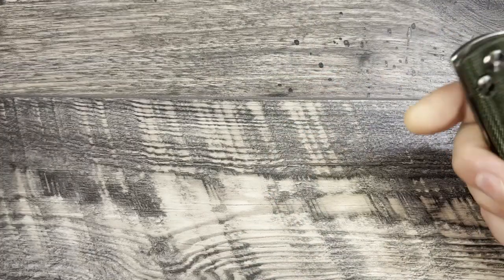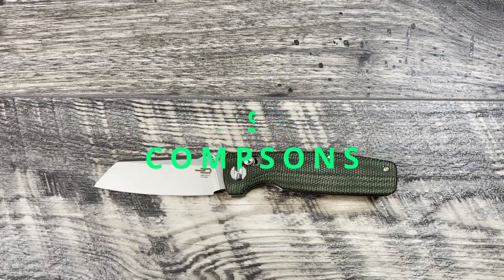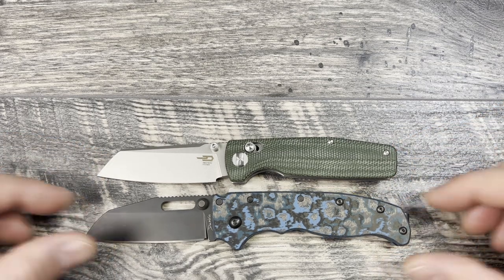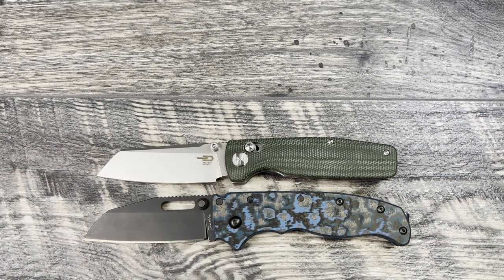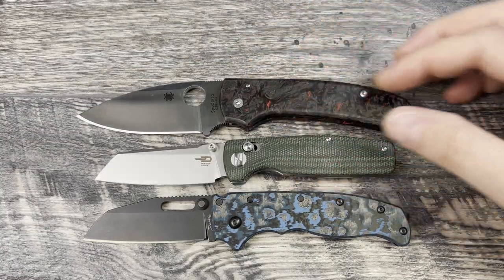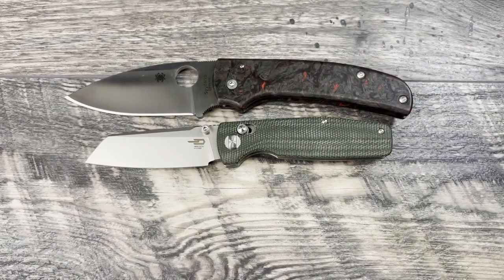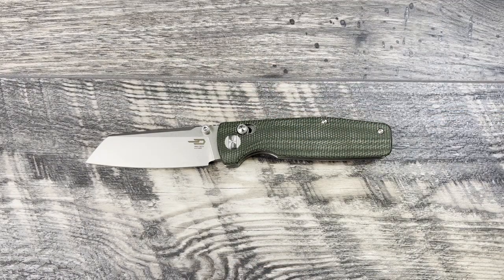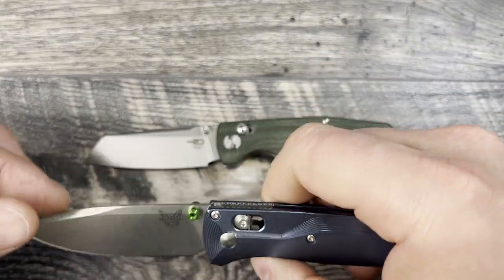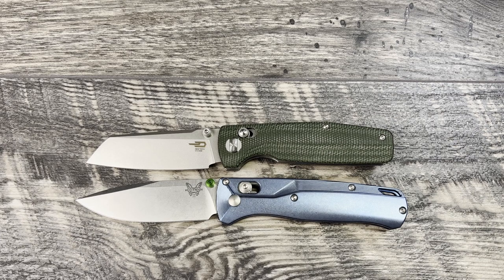Going through size comparisons — bringing knives out as a size reference. First, we'll bring the Demco AD20.5 out here. As you can see, it's just a little bit smaller than the Demco. Then we'll bring the Spyderco Shaman out as the other size reference knife — the Shaman is just a little bit bigger. We'll go ahead and bring out the Benchmade Bugout, which is another crossbar-lock knife. The Slasher is close in size but still a little bit smaller.